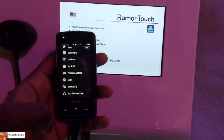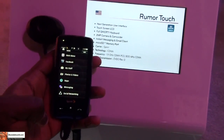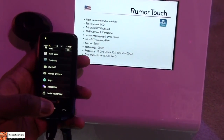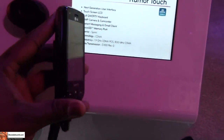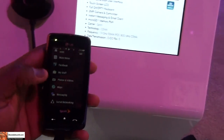Hi, this is Tony from Boardowork.com and we're covering a quick hands-on of the new LG Rumor Touch, which has a two megapixel camera and camcorder, micro SD expansion. It's basically the new line of the touch.